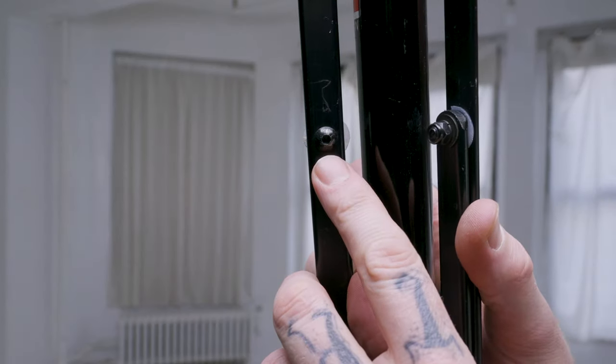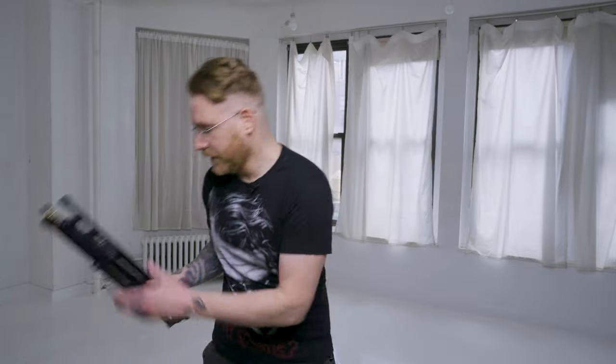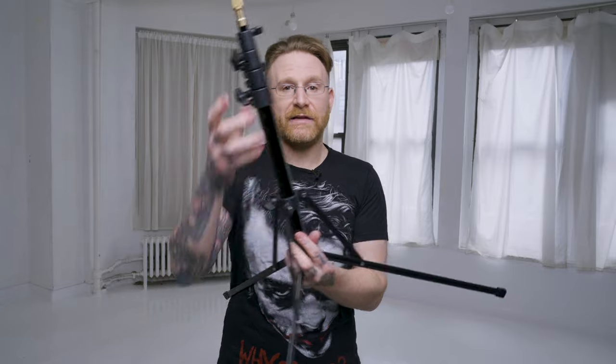Starting from the bottom up — right away on the Matthews stand, you're looking at really nice bolts that you can tighten. These aren't rivets. All I need to carry is a box wrench or adjustable wrench and an allen key, and it's like having a new stand again — there's no play. With other stands like this one it's rivets, and they're always kind of shaky — there's always some give to them.